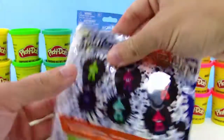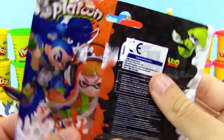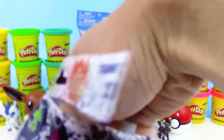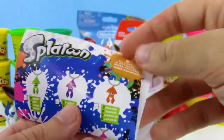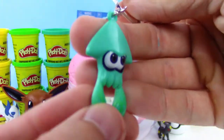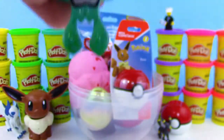Next up, we got a Nintendo Splatoon blind bag — looks like we can get one of six squids, and they are keychains. So let's get this blind bag open. There's a little checklist so you can mark off what colored squids you get. And sweet — we got the turquoise squid! We've opened these before and I think these are really cool — really cool design for the size especially, very well detailed.